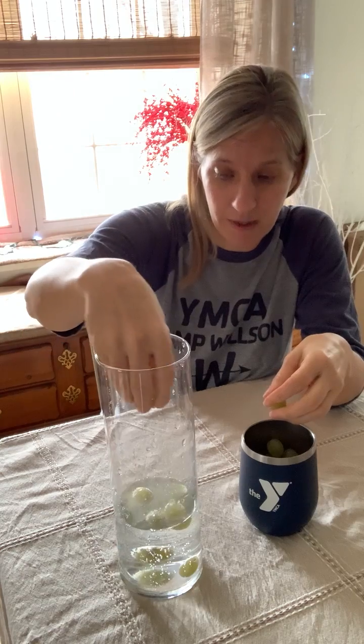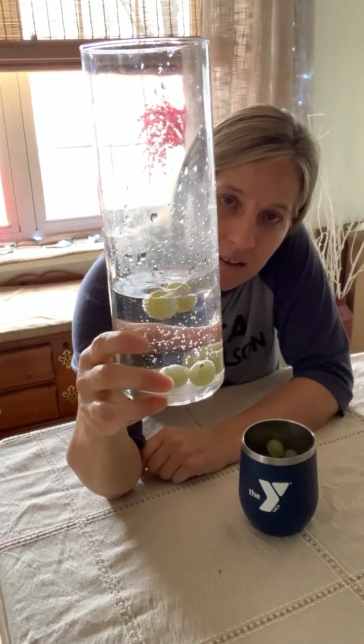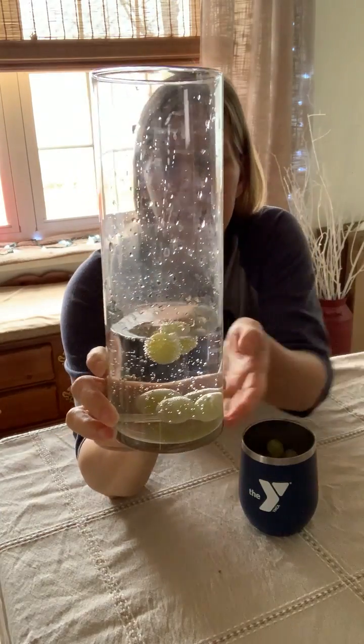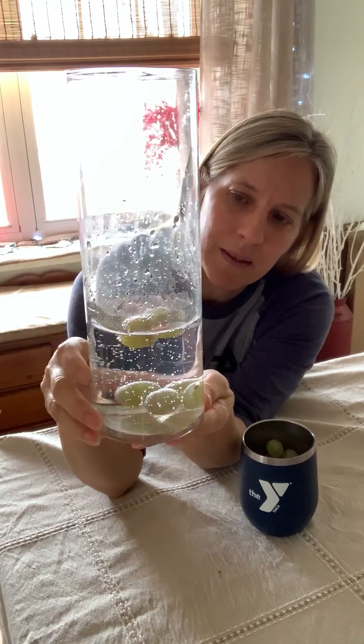They sink right to the bottom, because grapes are heavier than water. So then how do we have these grapes floating? Well, the reason is all of those bubbles in there — those carbon dioxide bubbles — they're gonna attach to the grapes, and as they attach to the grapes, the grapes are gonna be able to rise up and float.